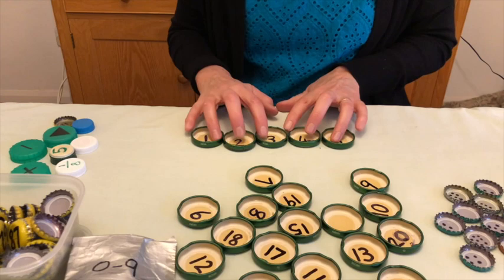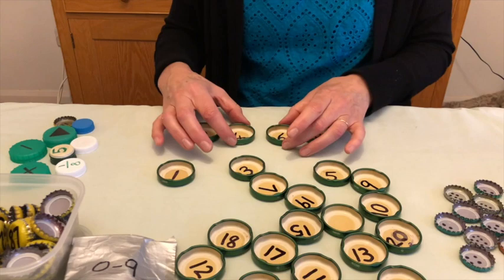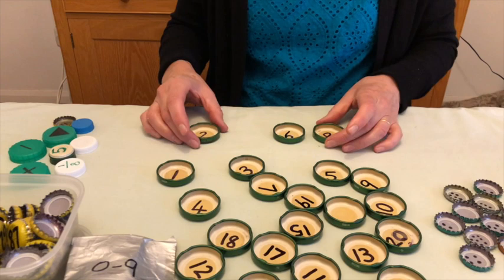You can get more complicated by introducing ideas of intervals — for example, multiples of two: two, four, six, eight. You can challenge the children by giving them a missing number, asking what goes in here. You could use the blank one or just leave a space and they've got to try and work out what the interval is.